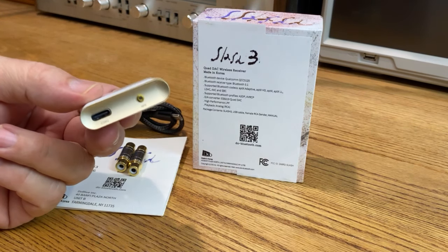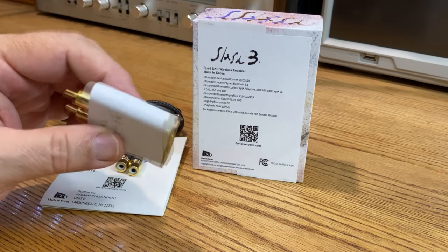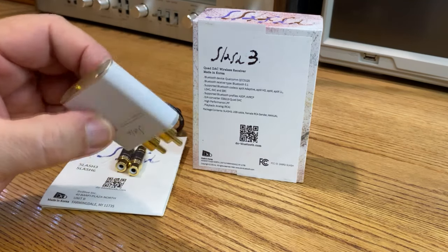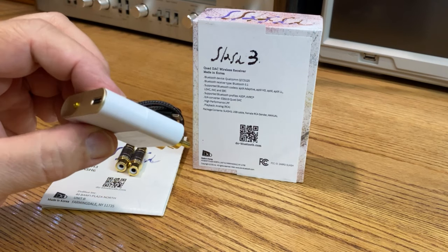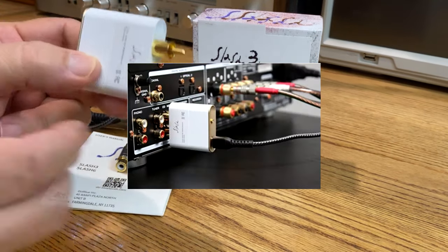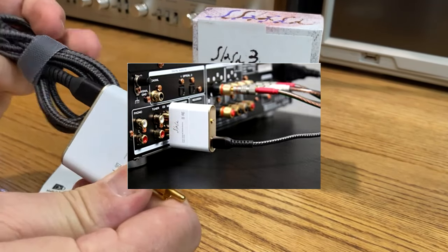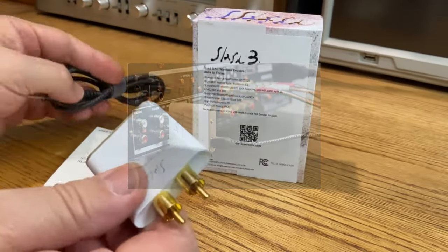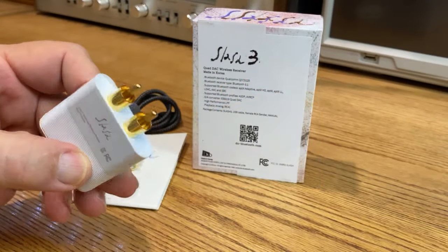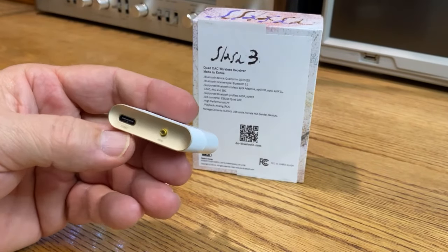If you want audio quality but you don't need bells and whistles like optical in and out, and you don't need this to be a DAC — you just want a high-end Bluetooth receiver that you basically just plug into the back of your stereo — you plug the power cable into it, run it off your AC wall adapter or five-volt power supply, whatever you want to power it with, and you are good to go.